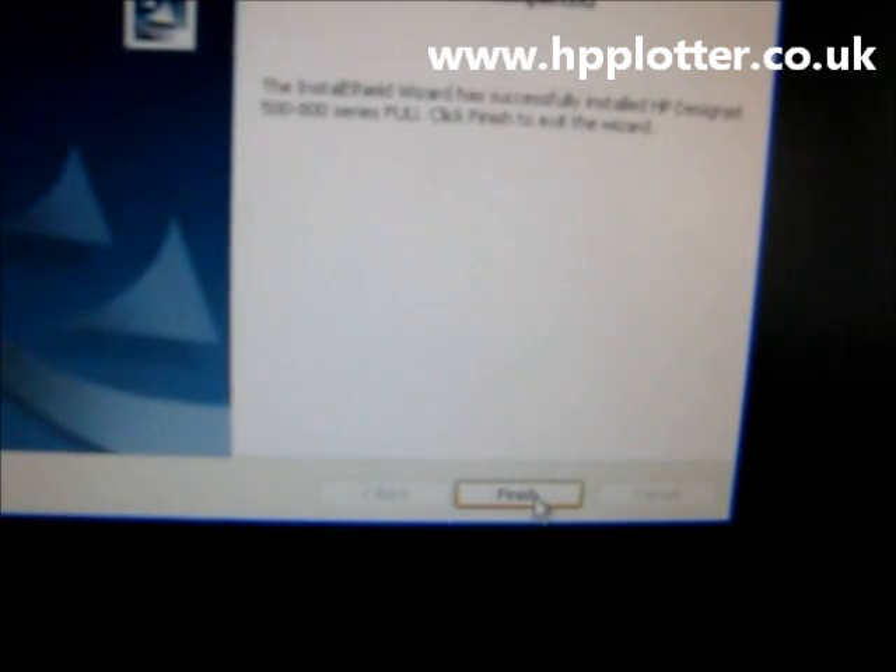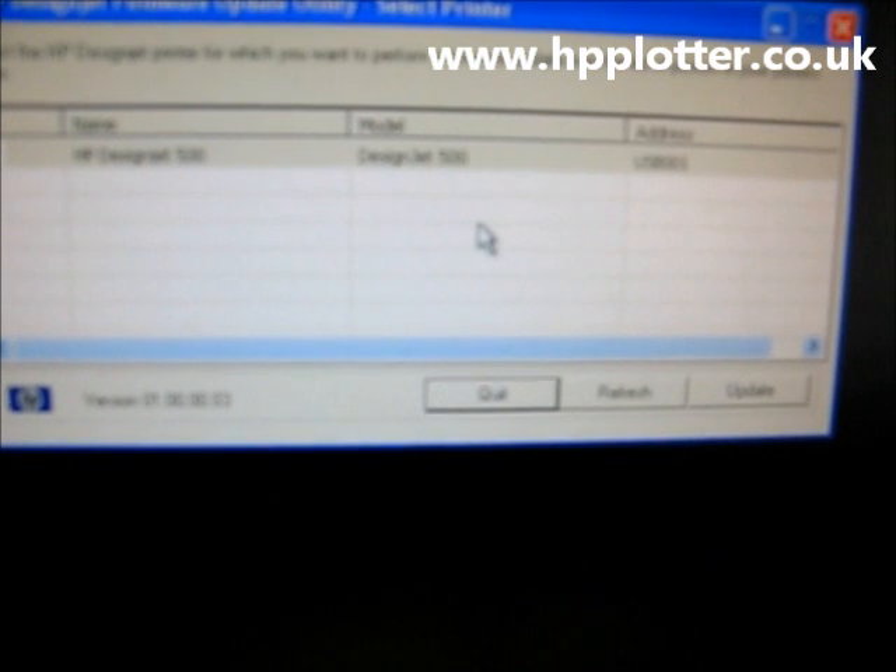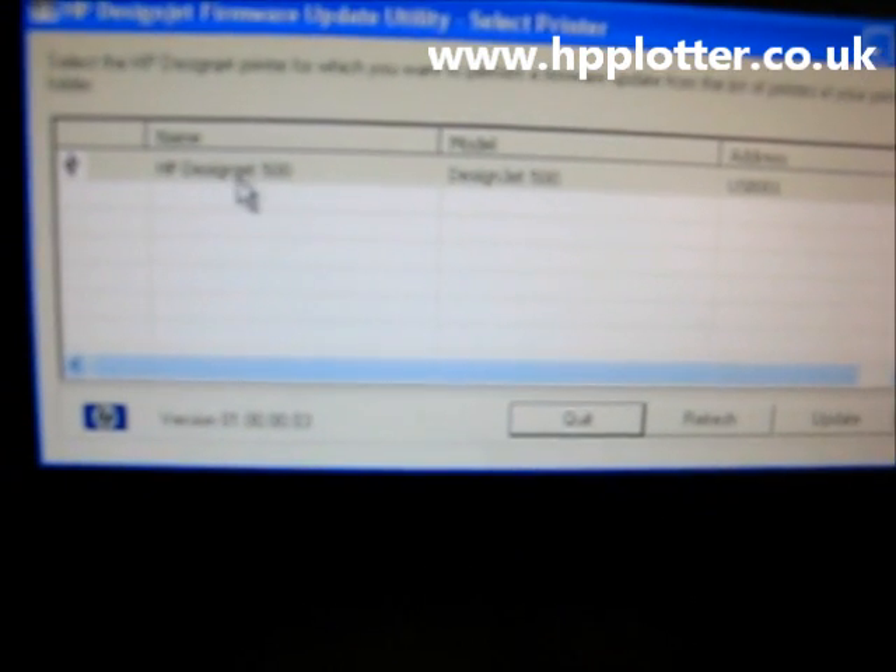The wizard's completed — click Finish. What we've now got is a new desktop icon: HP DesignJet 500/800 Series Firmware. It's gone straight into running it, and you can see the hourglass as it searches for any DesignJet 500 or 800s on the system. Sure enough, it's found the one on this machine — HP DesignJet 500.